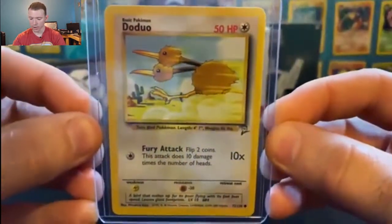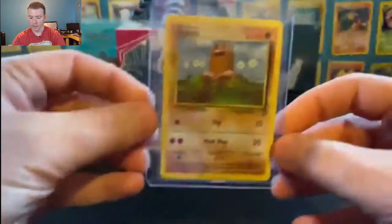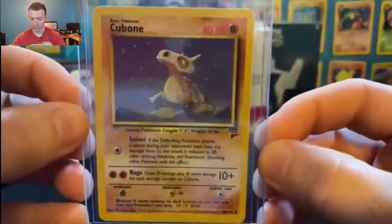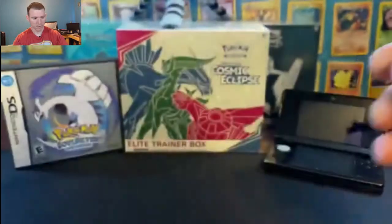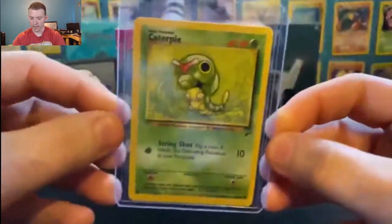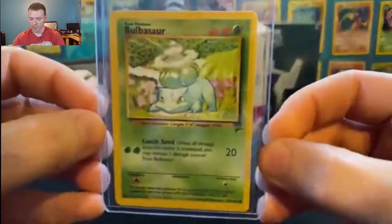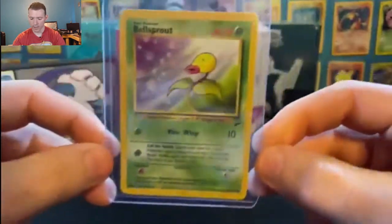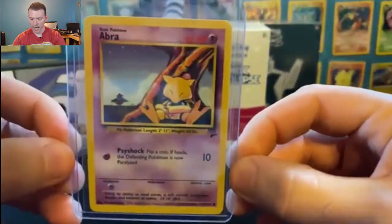Doduo — or as my mom likes to call it, the double-headed chicken. Diglett. Rounding up the commons, we have Cubone, Charmander, Caterpie at number 68 out of 130, Bulbasaur, Bellsprout, and the last of the commons — Abra.